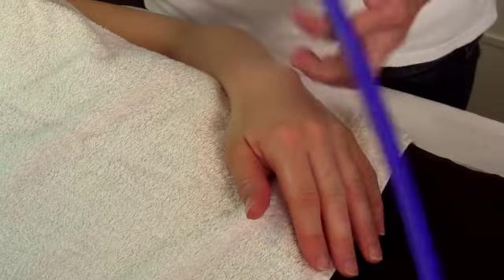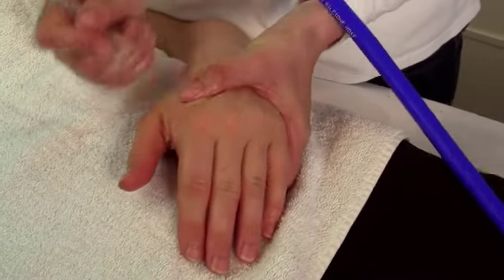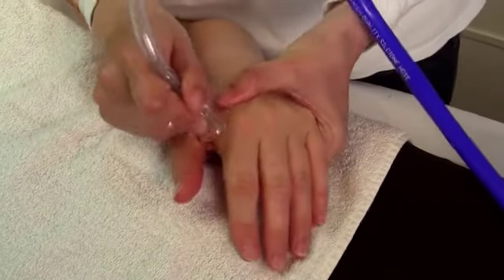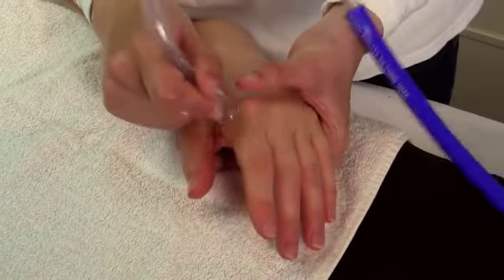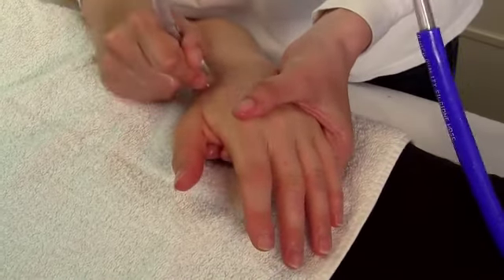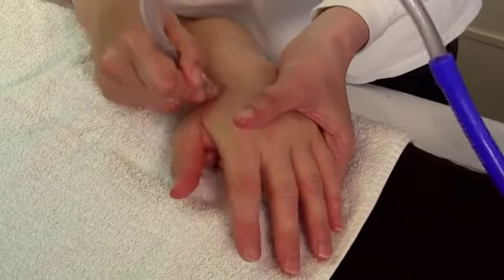I will start off by stimulating the adductor. The pain is very often in the middle of the muscle, and it's the most common area that therapists need self-treatment.